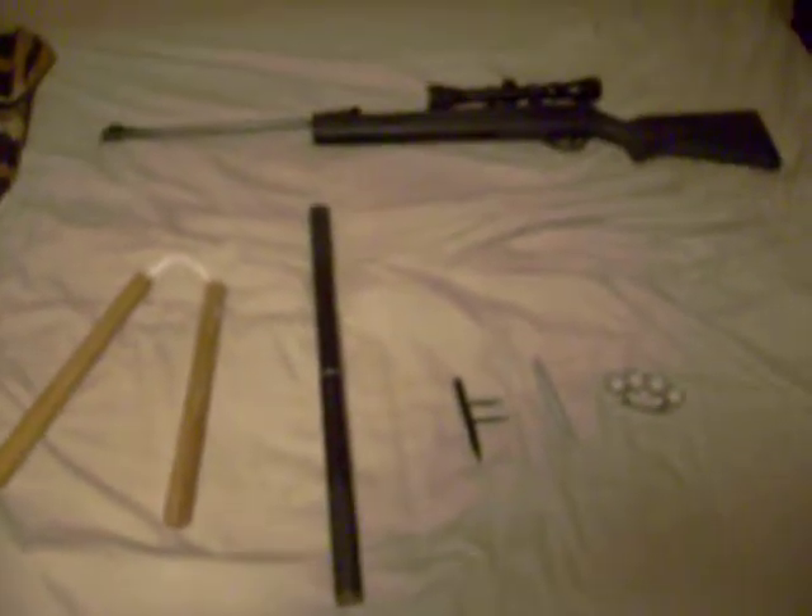Hey everybody, this is Skatefruit at 34. I was just looking around my room and saw some weapons that I forgot to show — well, I didn't forget, but it was just my knife before. So these are just a couple of my things.